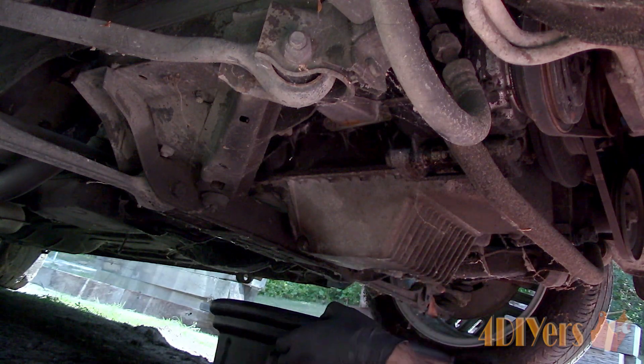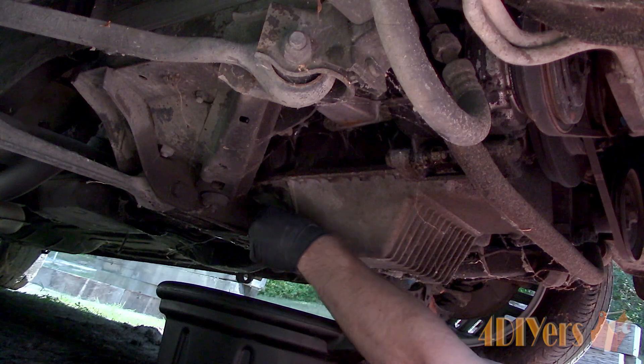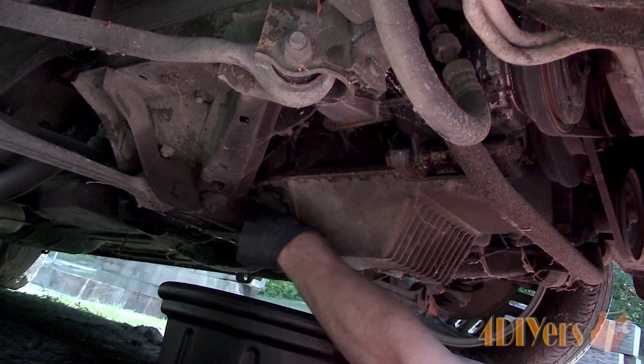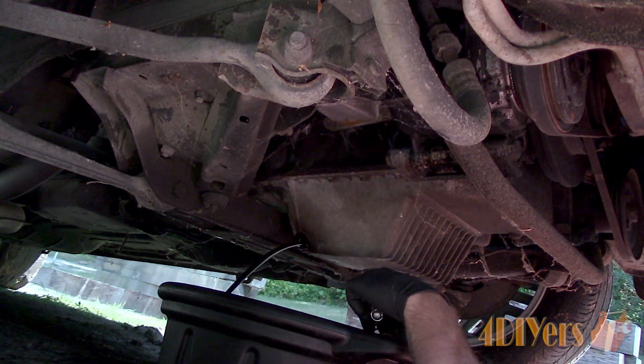Locate the oil drain which is located at the bottom of the oil pan on the engine. This uses a 19mm socket with a 3/8 drive ratchet. Place the drain pan directly below the oil pan plug and loosen the plug.